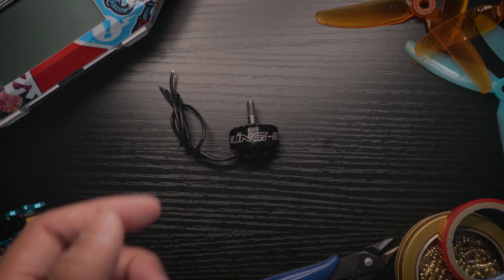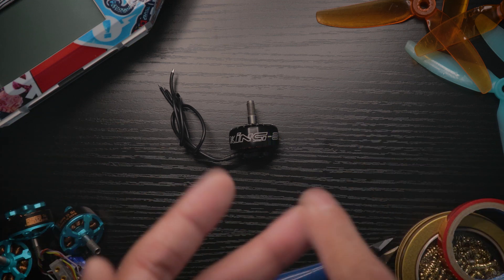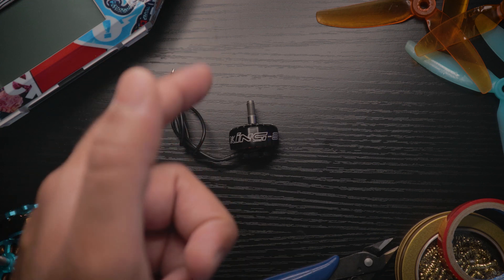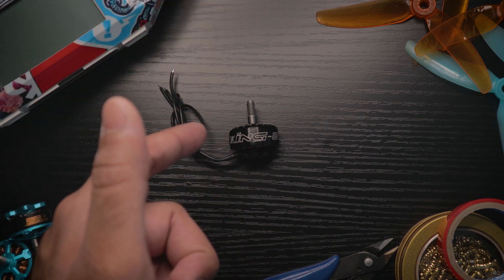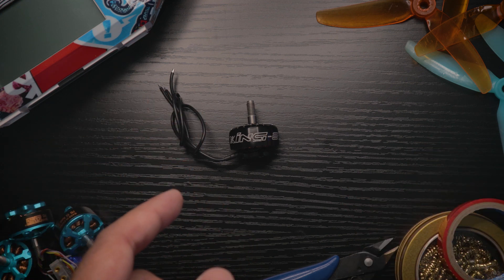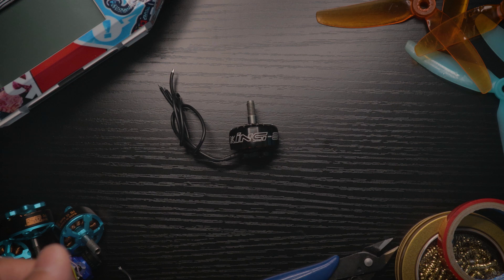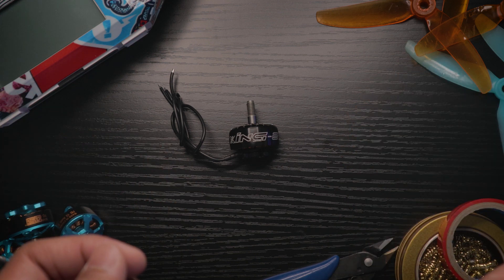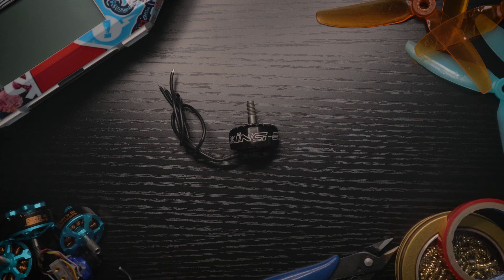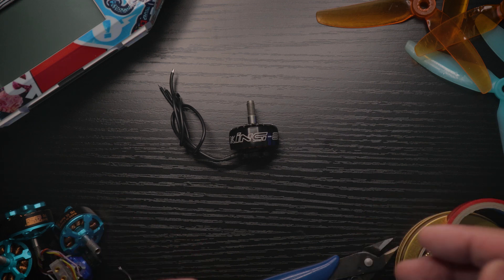TLDR: buy it, it's a great motor and a great deal. My only real complaint is that the motor bell scratches pretty easily — it's not super weak, but it'll scratch. The shaft is pretty sturdy, and there are a couple of small features I really like.